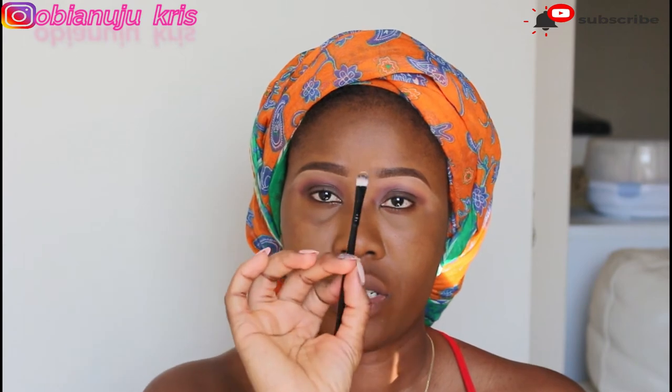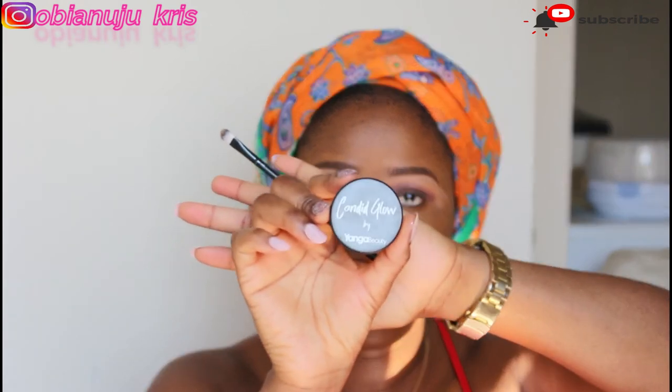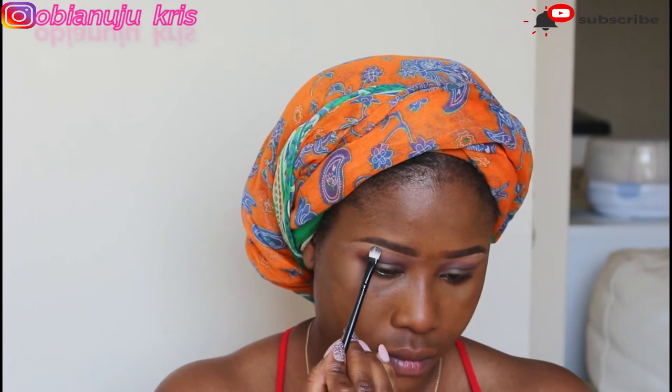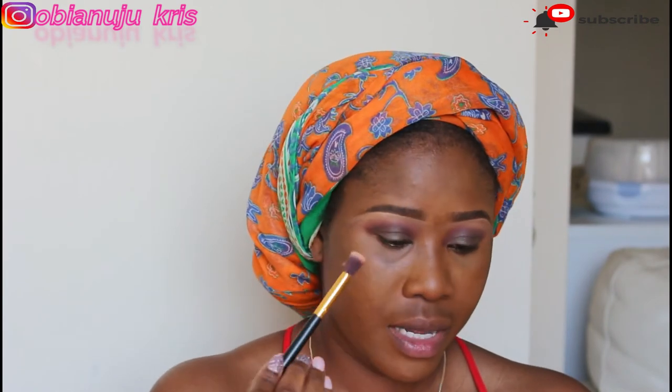With the same brush I'm going to go in now with my Younger Beauty Candy Glow in Puckish to finally highlight the brow bone area. It's very pigmented so I'm just using very little. Then I'll go back again and blend for the last time.